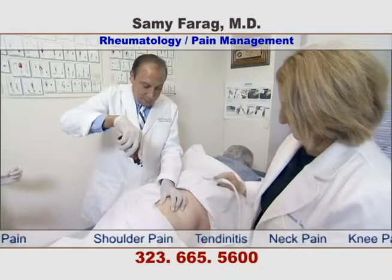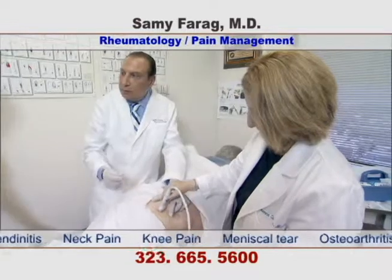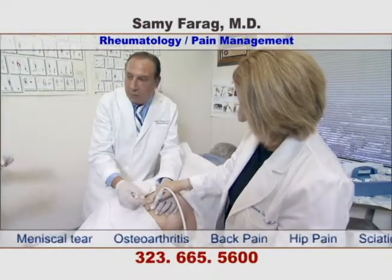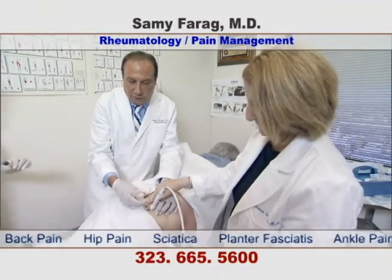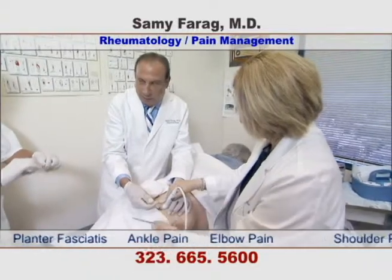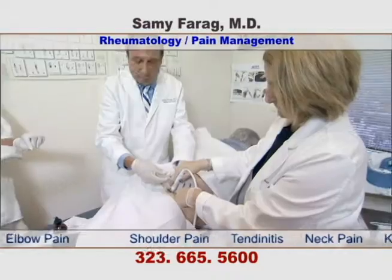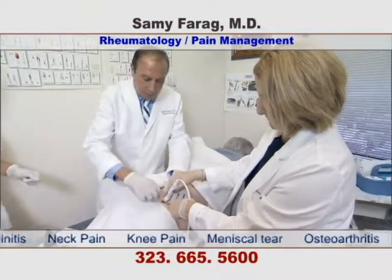A freezing spray is used to numb the skin. This patient suffers from sciatica. As you can see, the doctor is injecting into the piriformis muscle. This is a successful procedure with an 80% success rate.